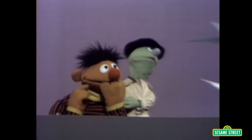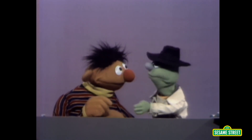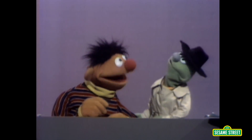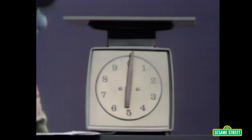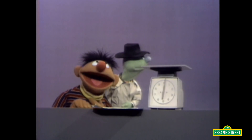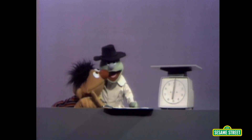Hey bud! Who, me? Right. Come here. I got something no home should be without. Oh yeah? What do you have that no home should be without? This here. What is it? A scale. A scale? Shh! A scale that weighs things? Right.